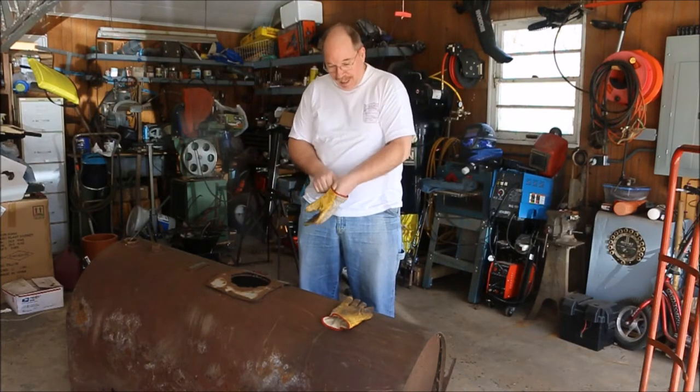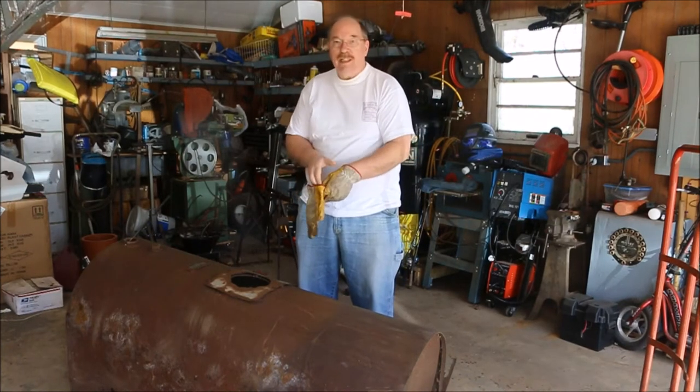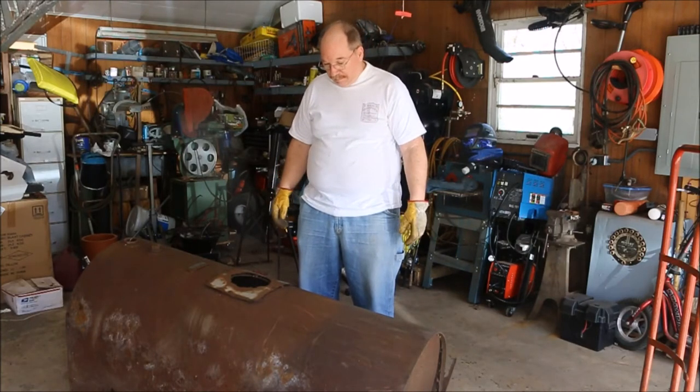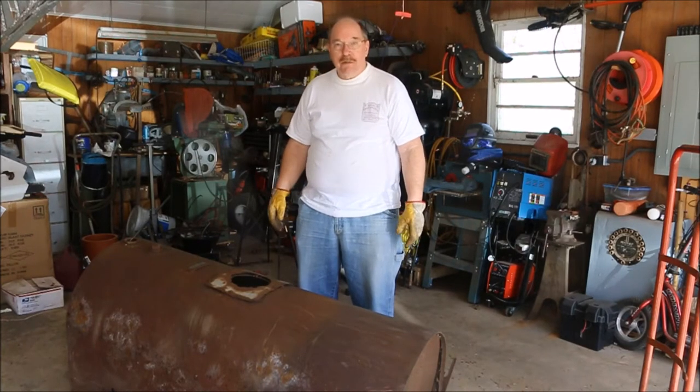We're back on the wheelbarrow again. I have to make a pan, bucket, box — I have to make a box for it.